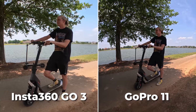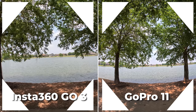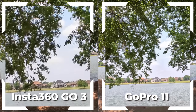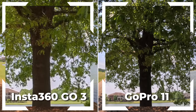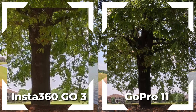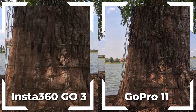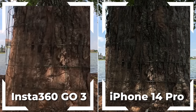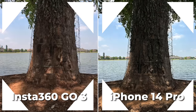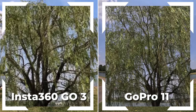I snapped a few quick photos to compare the two. The GoPro is looking much wider angle. If we zoom in, you should be able to see the sensor and resolution differences — the GoPro is just looking quite a bit sharper. The HDR, colors, and contrast aren't bad on the Go3. Just for fun, I snapped an iPhone ultra-wide shot and the iPhone is looking quite a bit sharper than the Go3. For the record, I don't really recommend capturing high-end photography with your action camera.